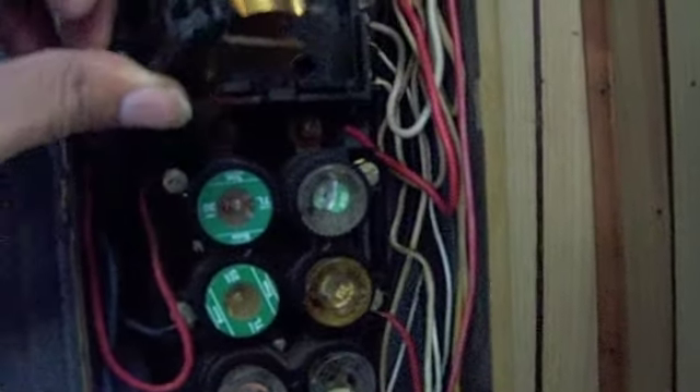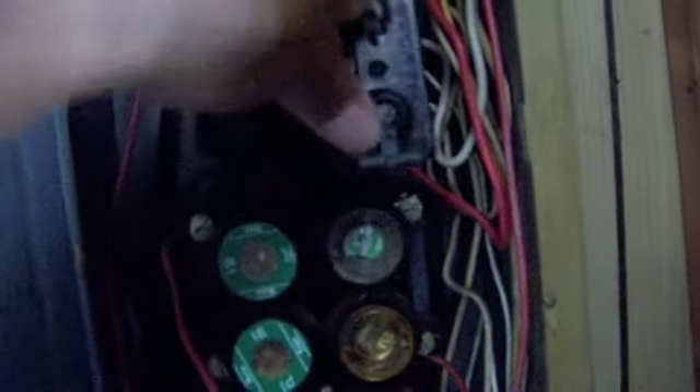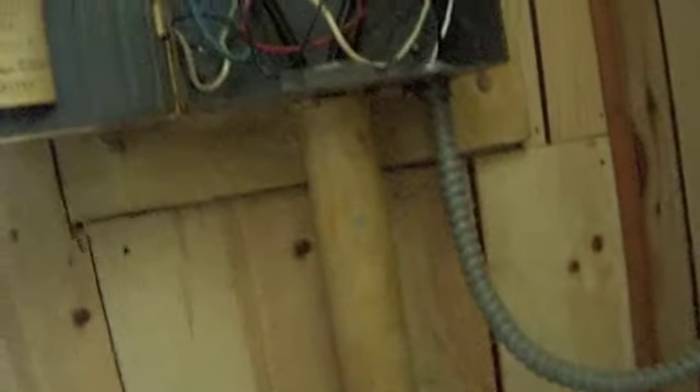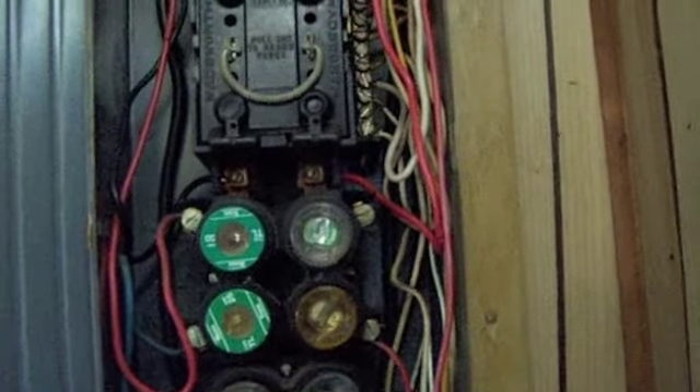This is the main fuse — you just put that right back in there. That's like your main shutoff fuse; if you had a breaker box it'd be your main shutoff breaker. I'll probably have to change the wood back here to accommodate the size of the new breaker panel, shorten this pipe, and put some grounding conductors in here.